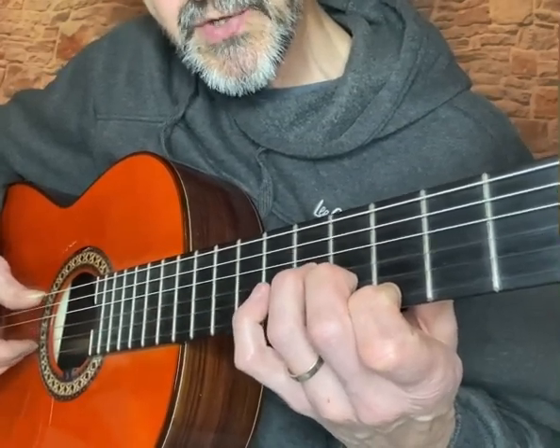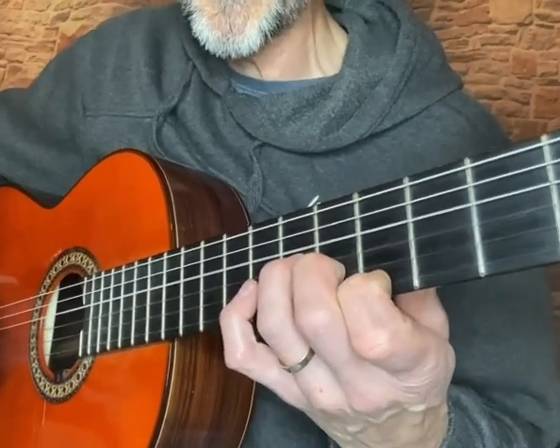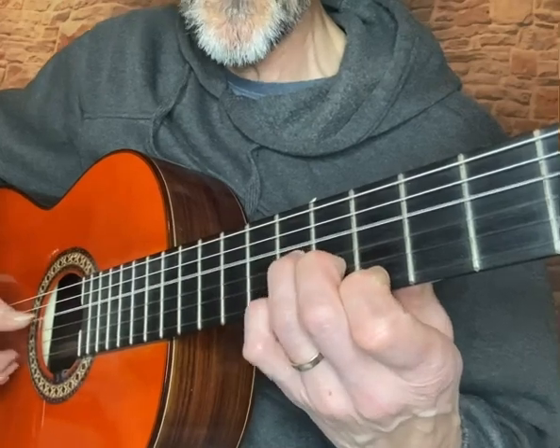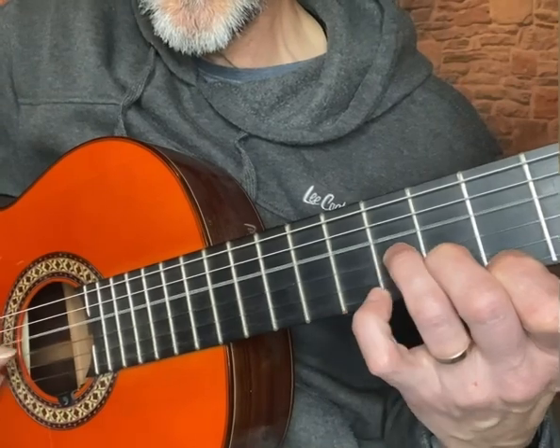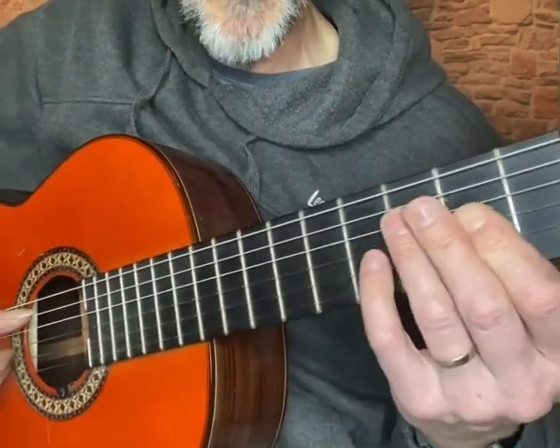Seventh on the third string, sixth on the second string, and fifth on the first string. This is where the melody comes in, and then back to the A minor.